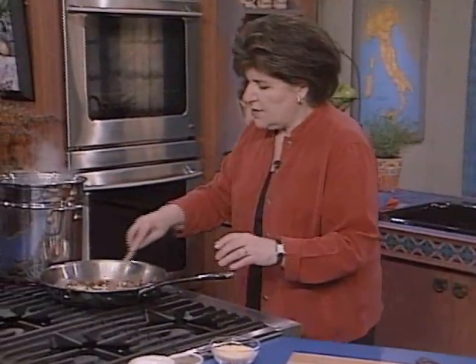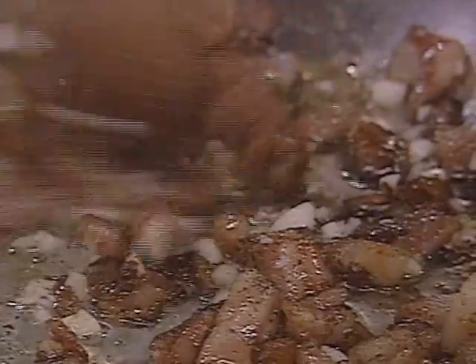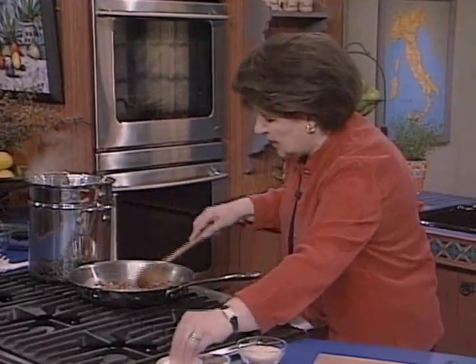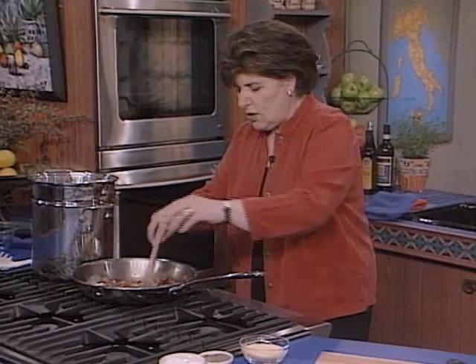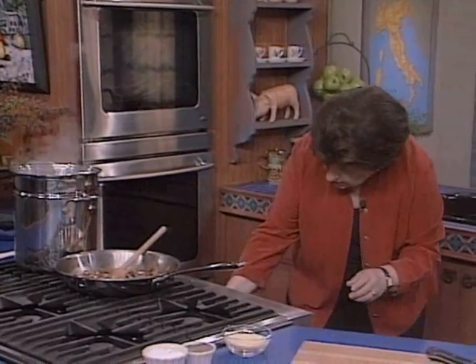Let me stir the garlic around now, because we want to get this going — this is going to be our sauce. With this, we want to give a little bit of pepper, not too much, and just a little pinch of salt, because we have salt in the pancetta. You really want that to be nice and crispy.